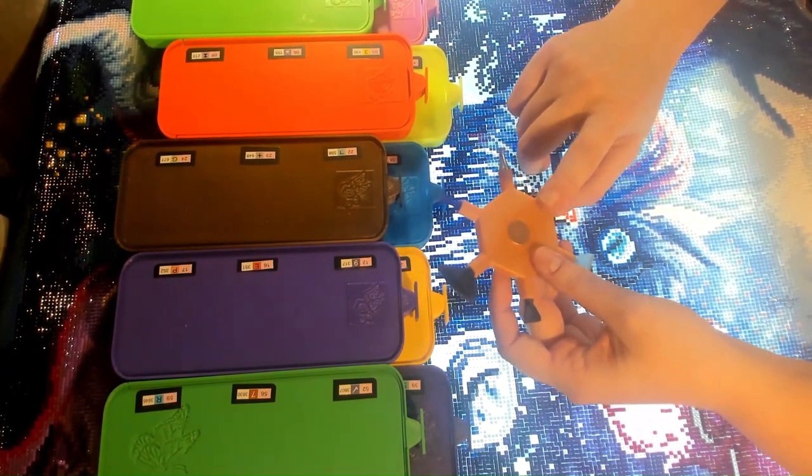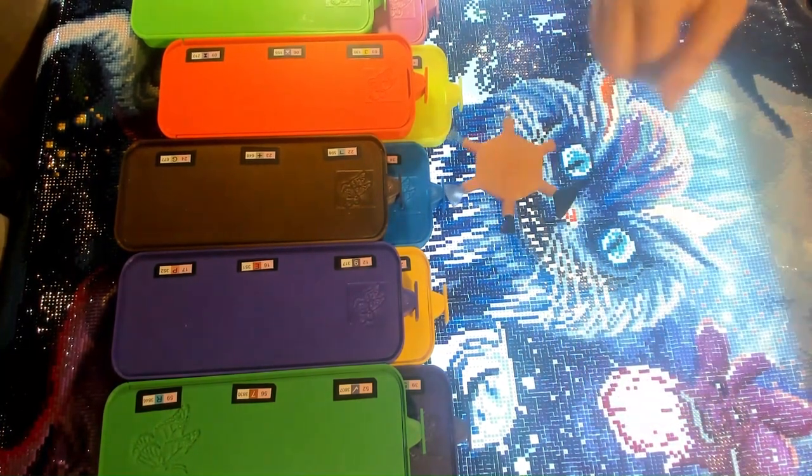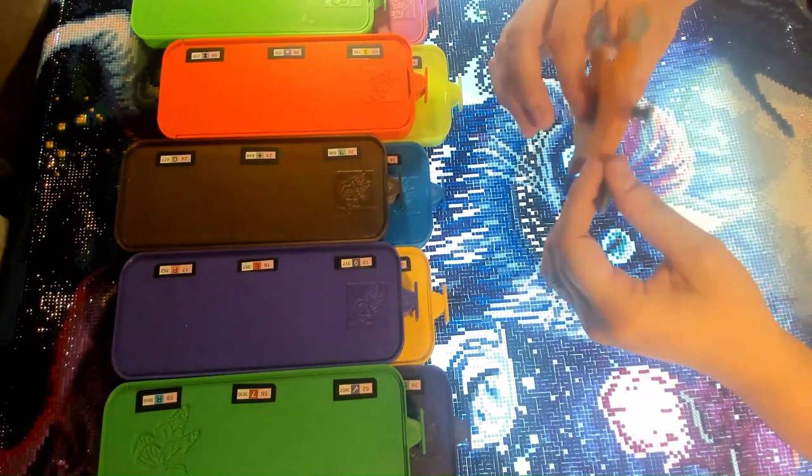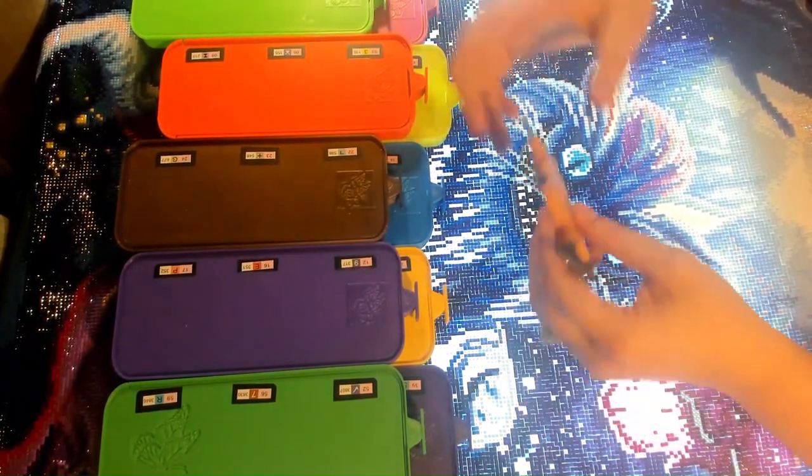We made it into a cover minder, so it's kind of like a fidget spinner — you can fidget spin with your hand, or you can put it on your diamond painting when you're done or on your workspace.